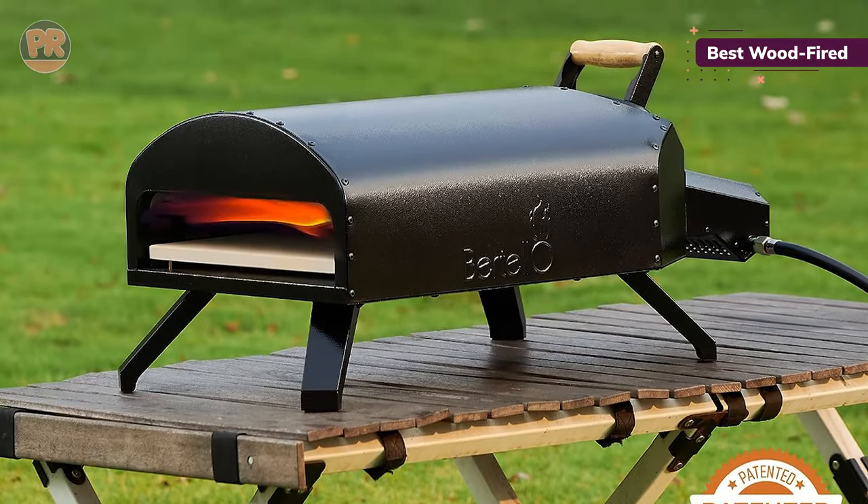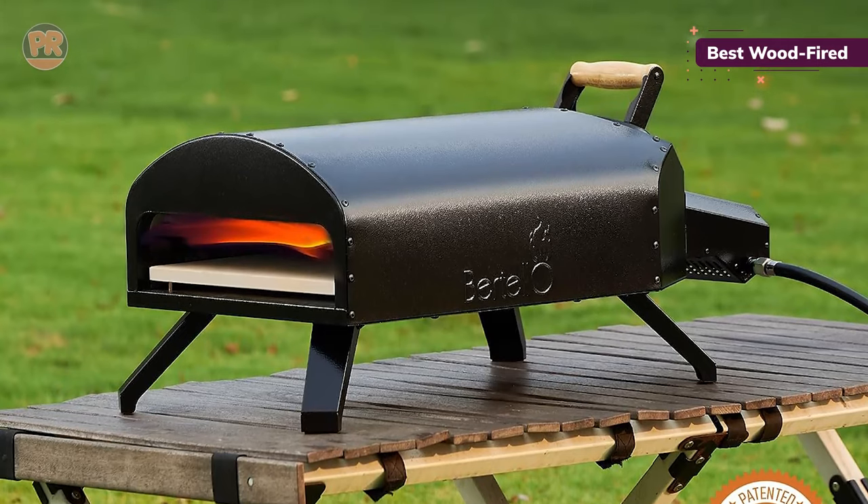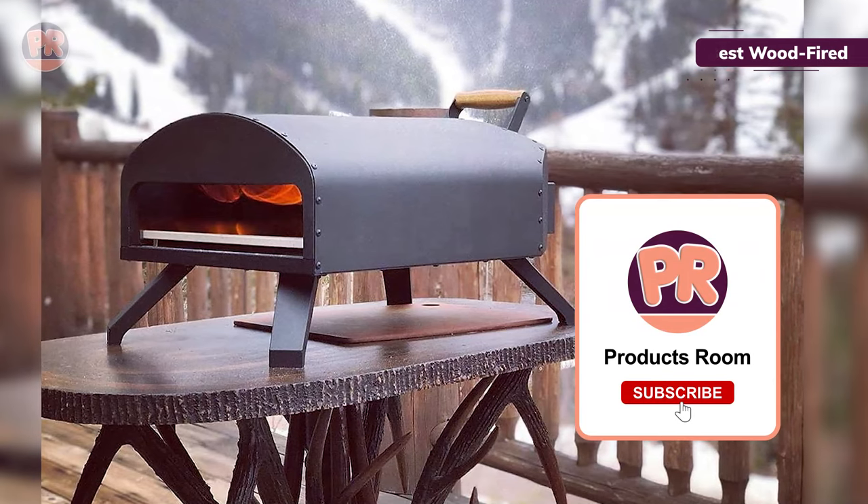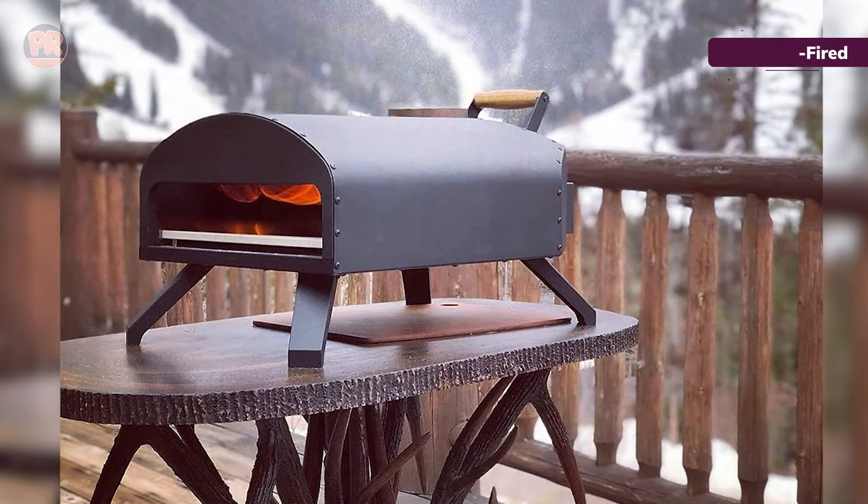However, the pizzas still came out charred with a crisp crust and gooey cheese. Putting this oven together wasn't too difficult, but you'll need to screw the parts together and follow the instructions in the manual closely. Plan to spend time on the setup.